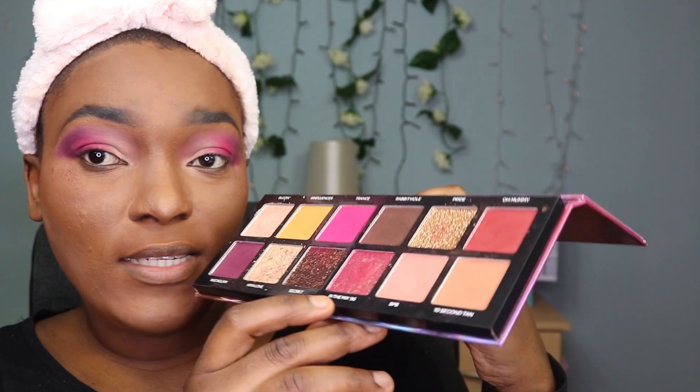I'm going in with In The Mix 1996 in the inner corner, applying it with my finger and dabbing it in. I'm not doing a cut crease or anything like that. I'm adding this shade for a chrome effect because the purple alone looks too purple-ish and I'm not feeling it.